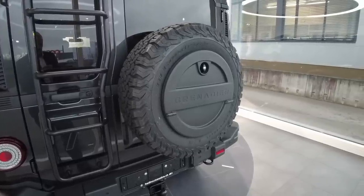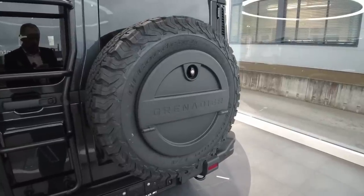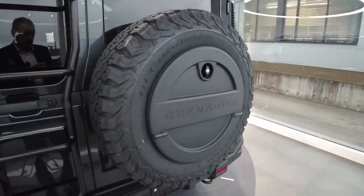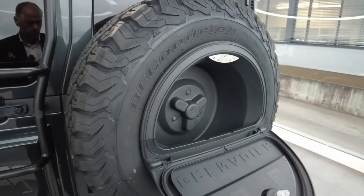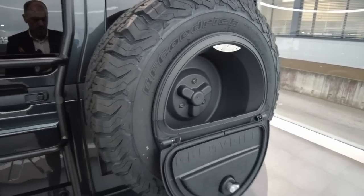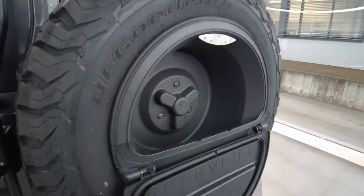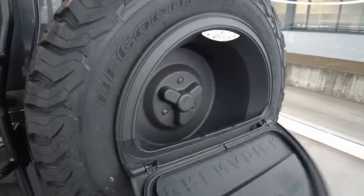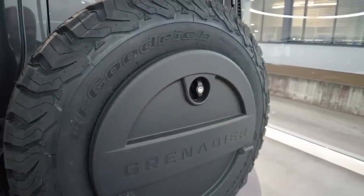The spare wheel can be used to store things you don't want to bring inside the car. You open the spare wheel cover and have a space to store, for example, the recovery kit if you have a winch. On this particular model it's lockable, which is an option.